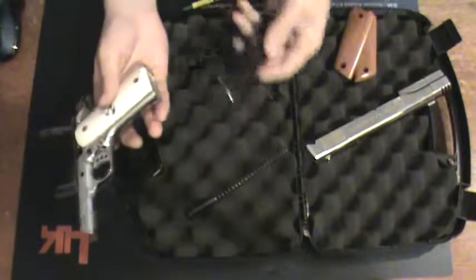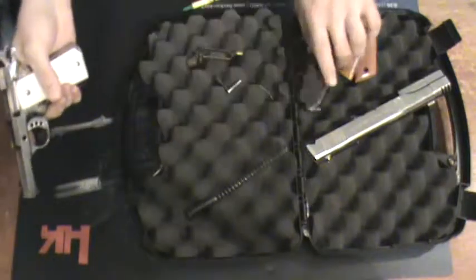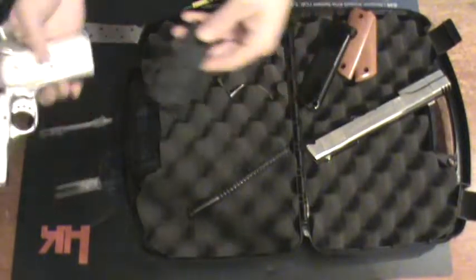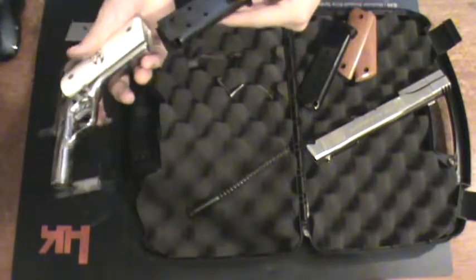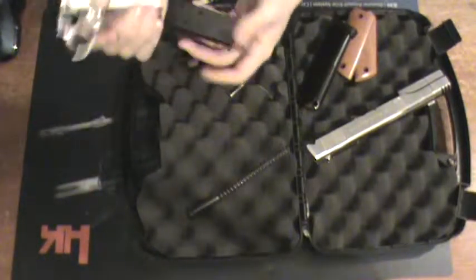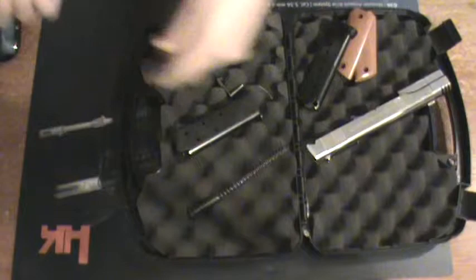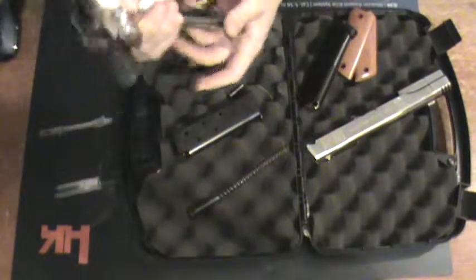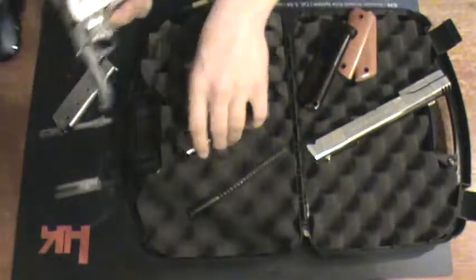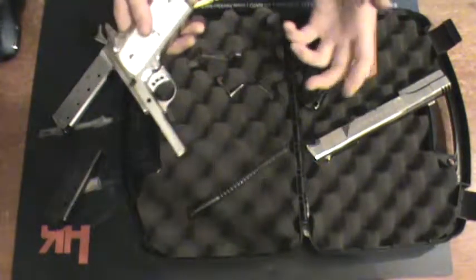Besides that, even things like magazines — obviously the magazine it came with functions fine, comes right out. Underneath I have some other ones. These are like the K magazines; they're $5. You've got to figure that out yourself. They actually function fine but they're not machined the best. Those fall out decent enough. And then there's a Chip McCormick — those just slide right out. The magwell is done properly, which apparently is not very common in super cheapo 1911s; they tend to stick more.